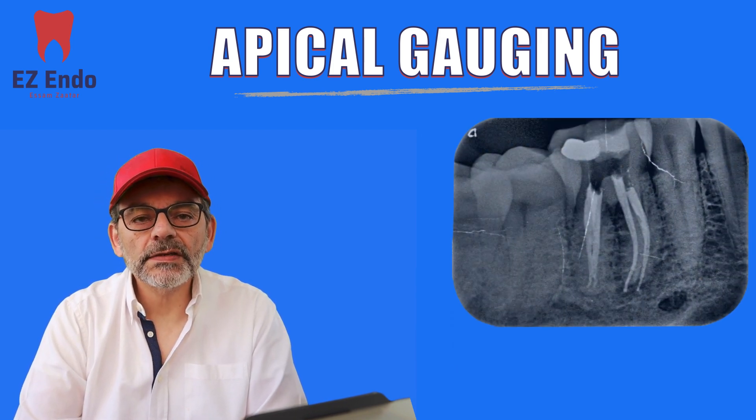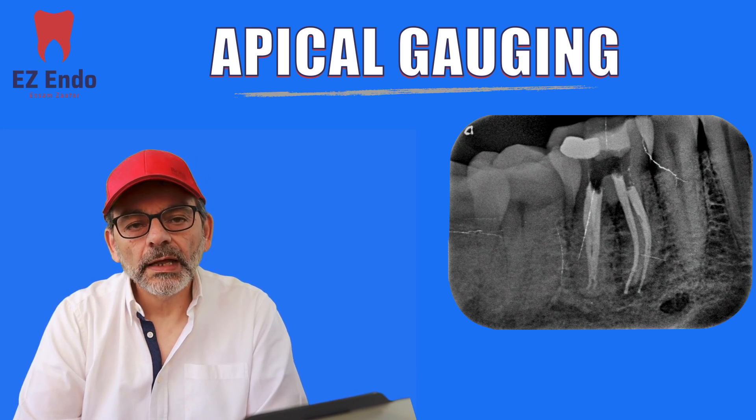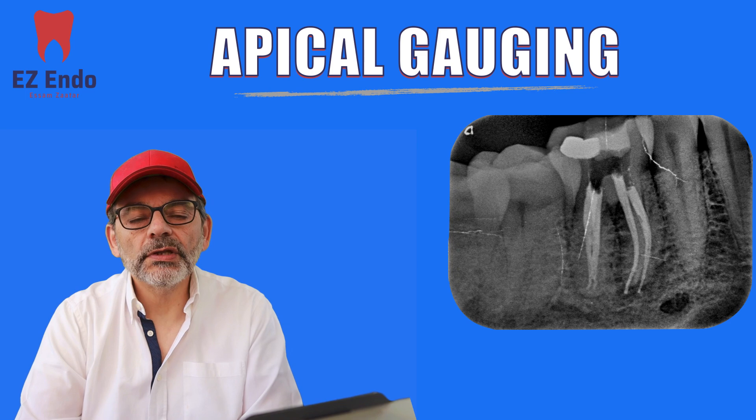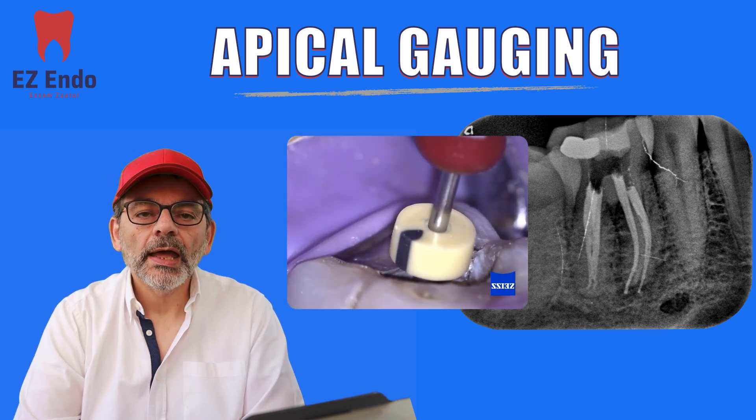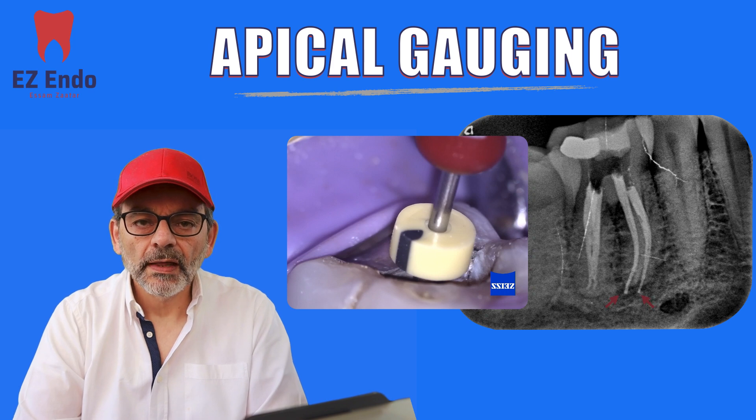The reason I have this for you today is that when you end up with an over-extended filling — as you can see here — it all has to do with the relation between the stopper and the reference point. If you're not accurate about that, you end up with your obturation over-extended.